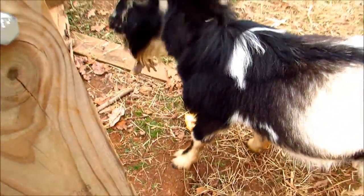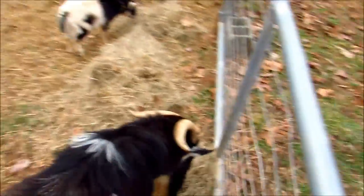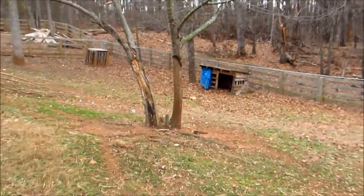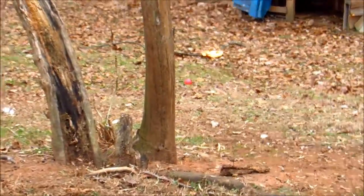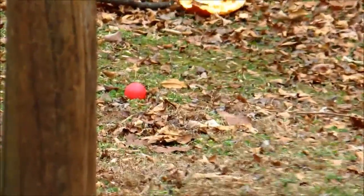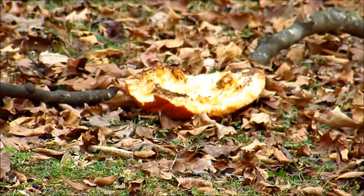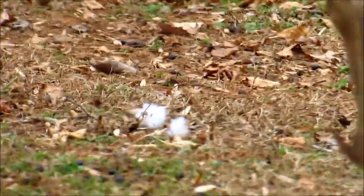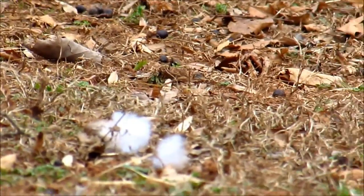They shoved pumpkin pieces underneath the gate - there's pumpkin carcass out there. There's also a red ball out in the yard where the pumpkin is. I keep seeing little pieces of cotton batting - apparently Libby got a hold of something and chewed it all up, so now I'm gonna have to go out there and pick up all those pieces of cotton.